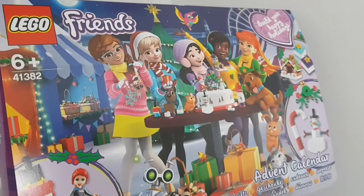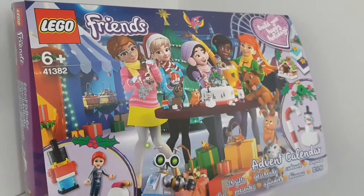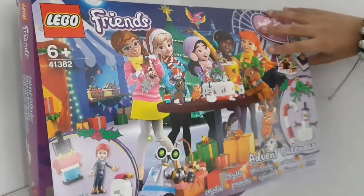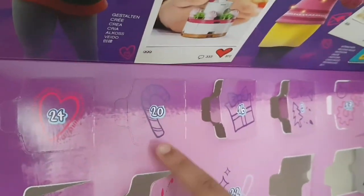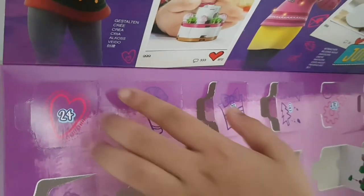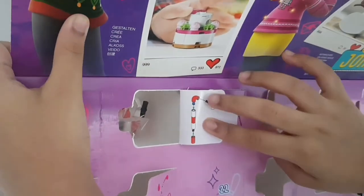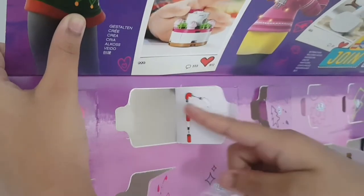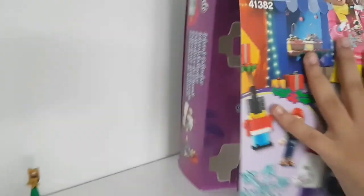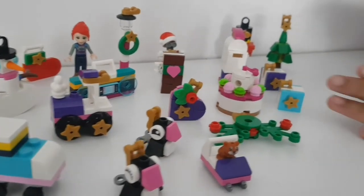It's day 20 and we're nearly there - really excited for this one! Here's number 20 - it has a candy cane on it, so maybe it is the candy cane. And it is! This looks really cool - you get lots of different beautiful pieces. Let's open it up and start building.